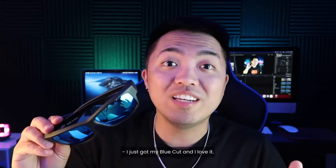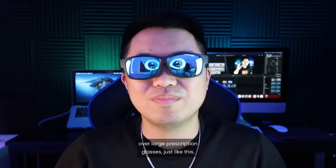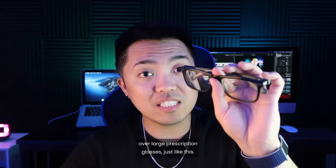I just got my BlueCut and I love it. BlueCut is a fit-over polarized sunglasses, and what I like most about it is that you can put them over large prescription glasses just like this.